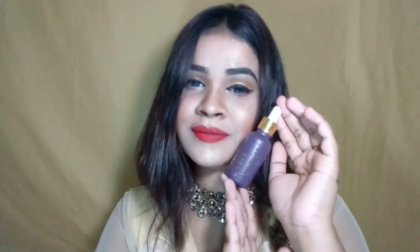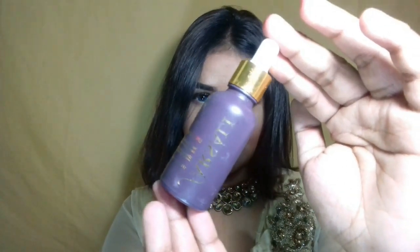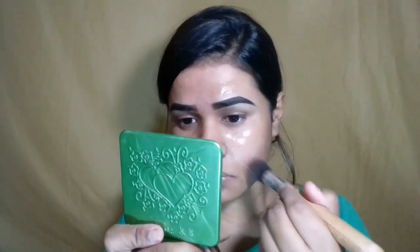Let's start the base makeup. I will apply a full face. For the first step, I will apply a primer — the Unicorns essence primer — and I will apply the brush to the skin with the full face.